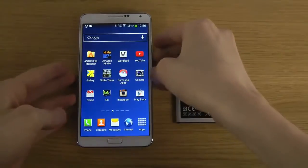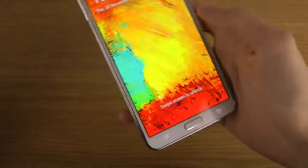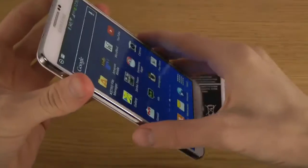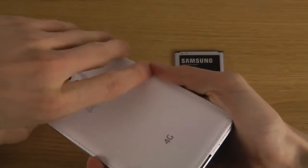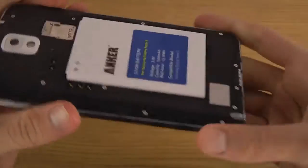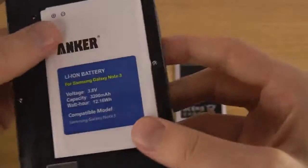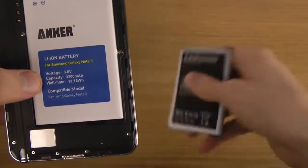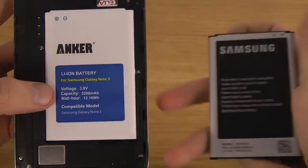So I do have this battery from Anker now inside of my Samsung Galaxy Note 3 at the moment. I'm just going to take off the back here so you can see it. You can see it's exactly the same size and the voltage and everything also seems to be about the same.